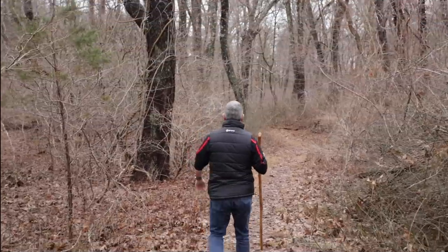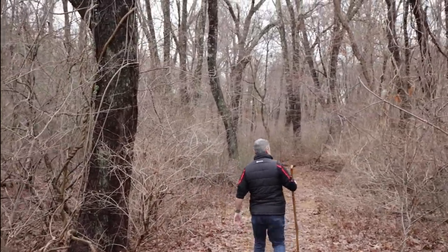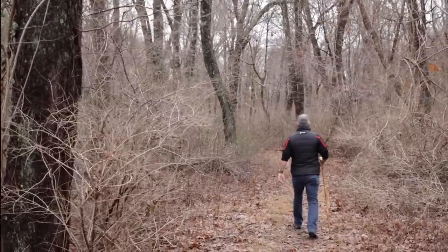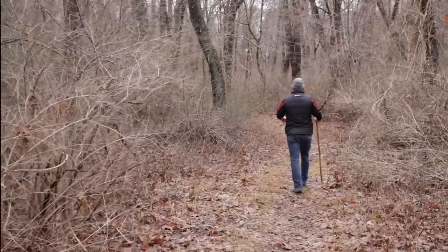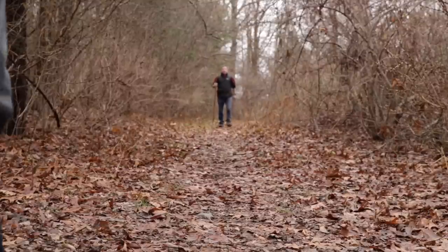Have you ever been on a trail? Maybe you're familiar with it, or maybe you're unfamiliar with it, and the thought crosses your mind: what will I do in the event of a violent encounter? Well today on the Modern Defender, we're going to teach you how to use a walking stick as a very effective self-defense tool.